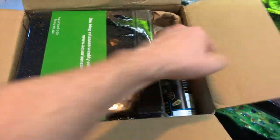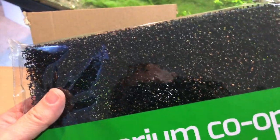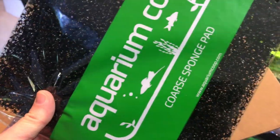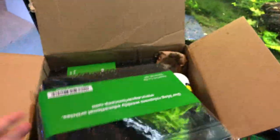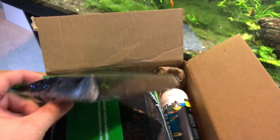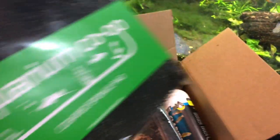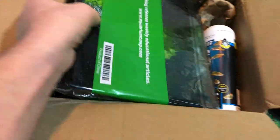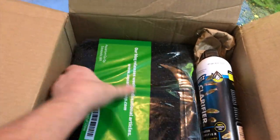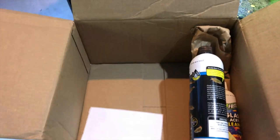Box number four — I forgot I got this too. A coarse pad... oh yeah, I remember now. For egg scatterers — I was going to use this as a breeding media. People would normally use this in a burgers setup, but I figured I could slap this in the corner of a tank somewhere for egg scatterers and hope for the best. I thought that was a great idea. I've got quite a few — five or so.